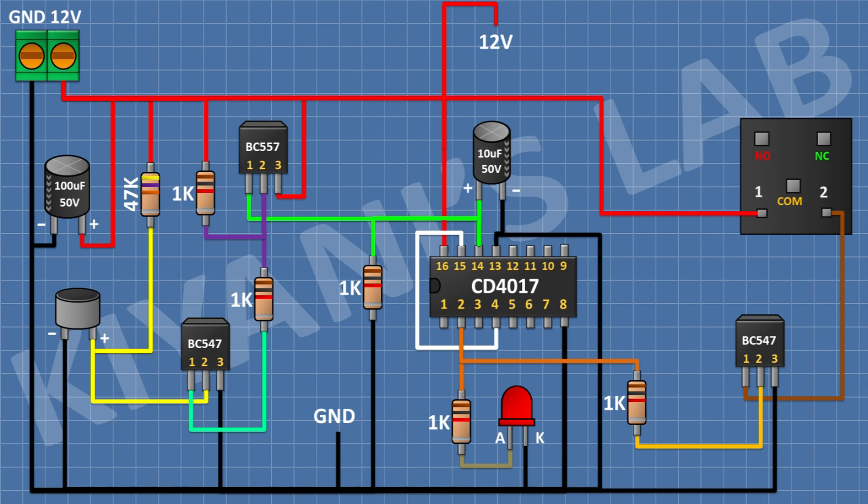After that I'm gonna connect a 12V relay and connect one coil pin to positive supply and its other coil pin to pin 1 of the second BC547 transistor. After that I'm gonna connect a 1N4148 diode and connect its cathode to positive supply and its anode to pin 1 of the second BC547 transistor.